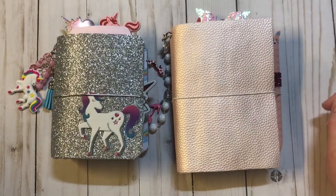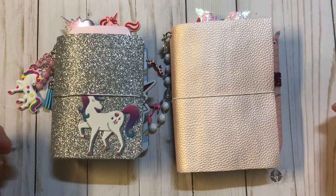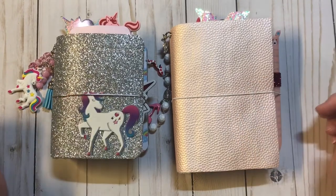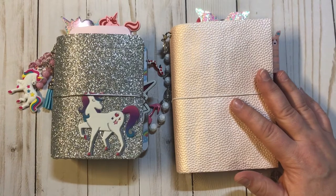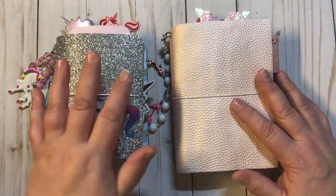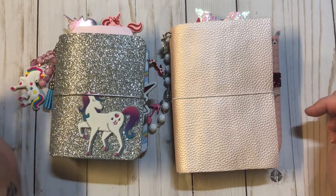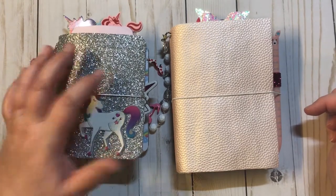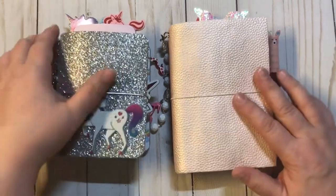Hey guys, it's Christy with Anchor Life 5. Thanks for stopping by and sharing a little bit of your day with me. I have two new TNs that I wanted to share with you all. These are for sale — they will be on my Facebook group and my Etsy shop, Anchor Life 5. If you're also interested, you can comment down below or contact me at anchorlife05@gmail.com.